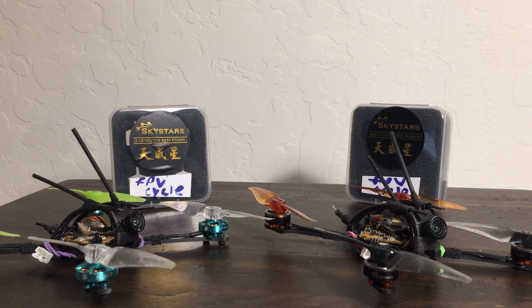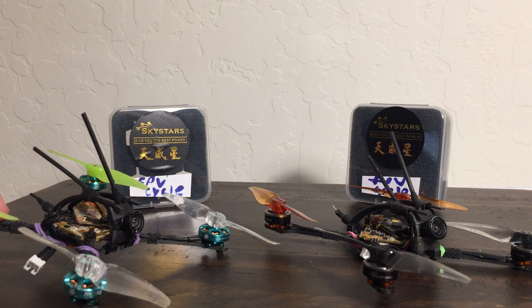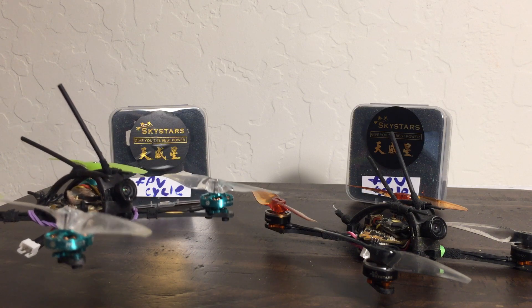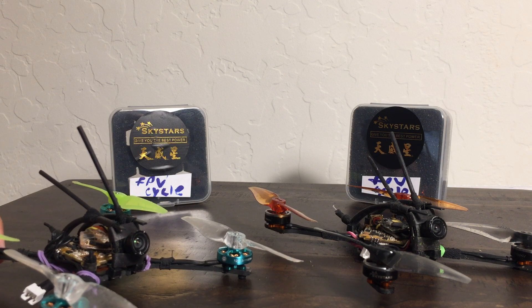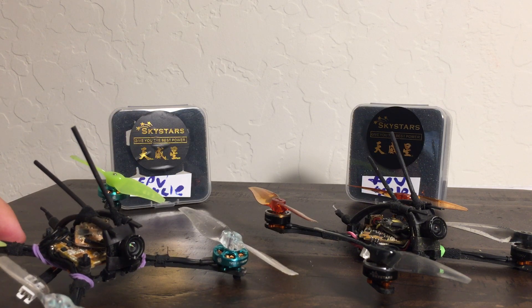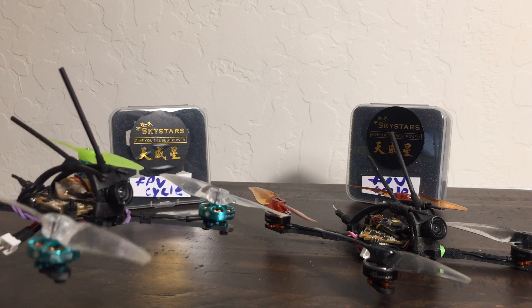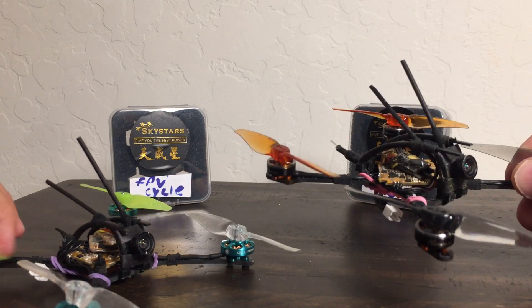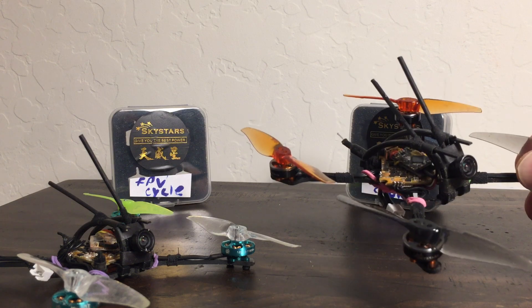We didn't talk about who the winner was before right now, so I'm really interested to hear why you like the Sky Stars motor better. The Sky Stars just felt so locked in, while the FPV Cycle motor felt so drifty. When I was flying it, if you put the throttle up to neutral, it would fly right out of position — it was very, very floaty and you had a hard time getting it down. So you felt the 1103s were more locked in and less floaty.